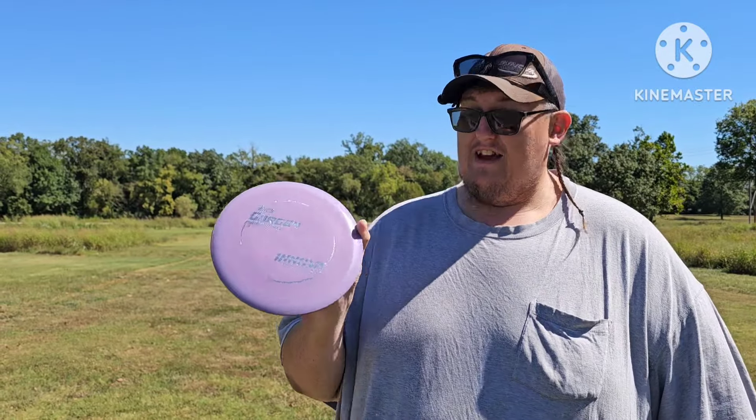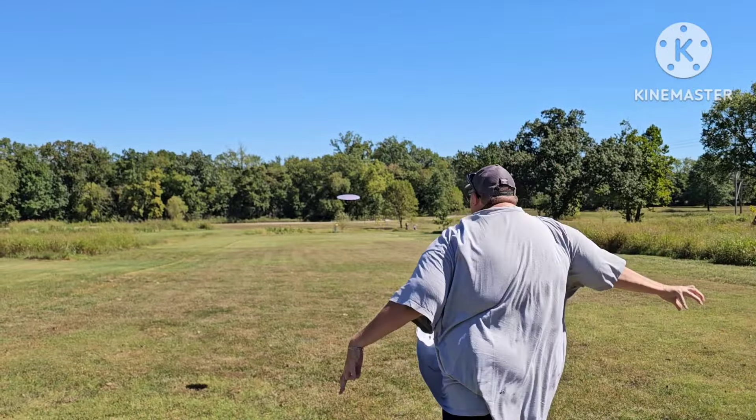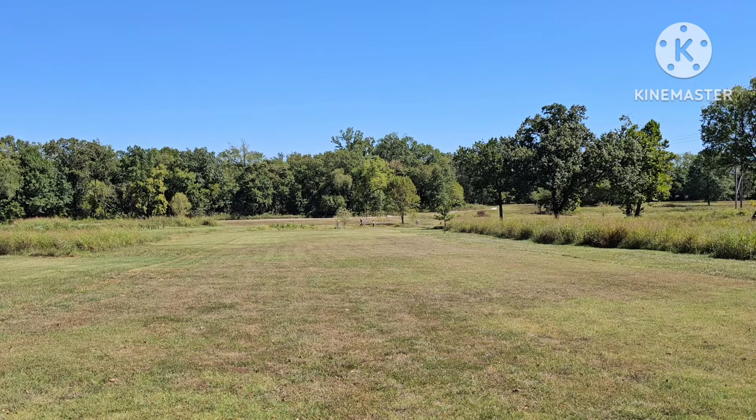Oh yeah, that's much better! The Gorgon loves a tailwind, which most understable discs do. Going to put a little more power on it and see what we can do.